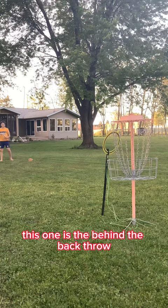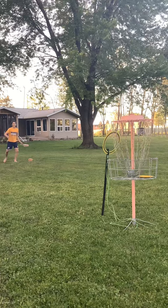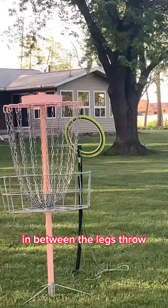This one is the behind-the-back throw — it is exactly what it sounds like. This one is also exactly what it sounds like: the in-between-the-legs throw.